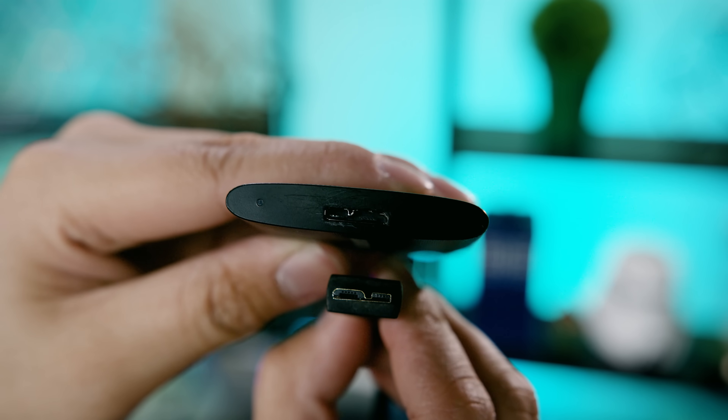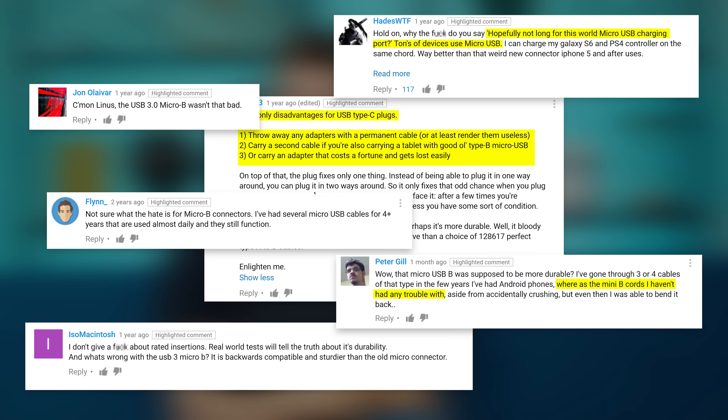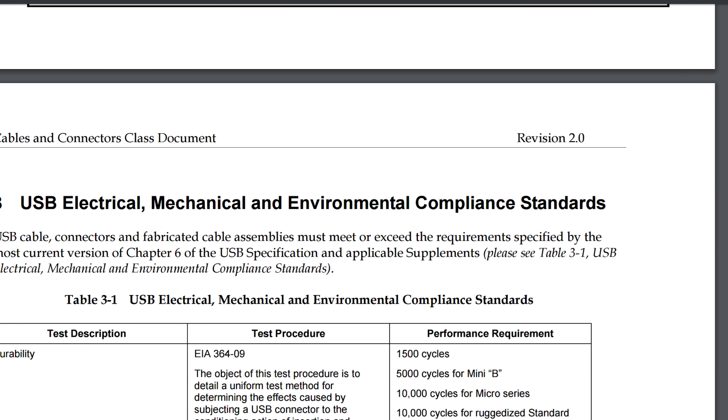Maybe the problem is that you guys are the type of people who believe everything you read on the internet. Because whenever I've ranted, usually frothing at the mouth, about what a terrible connector USB Micro-B is, I have gotten a lot of pushback from the community defending it. You guys point out words you've read like that.